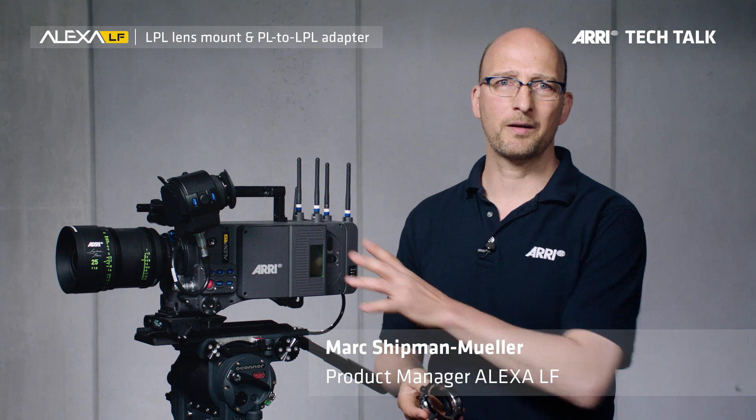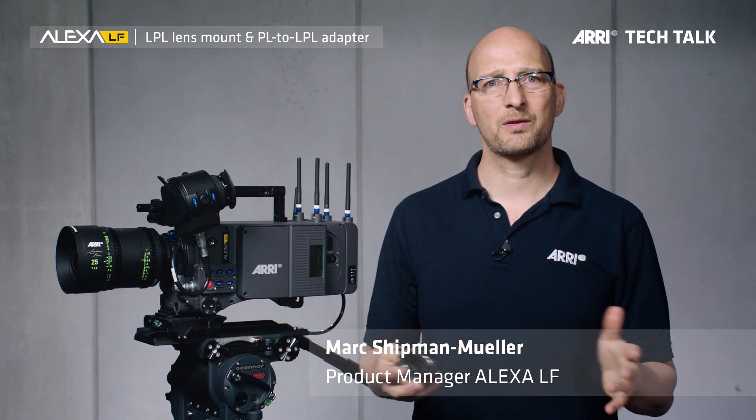Hello, my name is Marc Schöpme-Müller. I'm the product manager for the Alexa LF at ARRI, and as part of this video series I will introduce you to the LPL lens mount and the PL to LPL adapter.